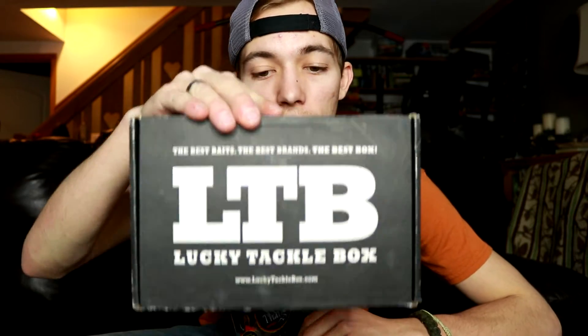If you guys are into learning more about fishing, vlogs, or anything fishing related, be sure to hit that subscribe button underneath this video and hit the bell so you know when I post and get notifications. Let's get into rigging this bait that we got out of this Lucky Tackle Box, March 2017.